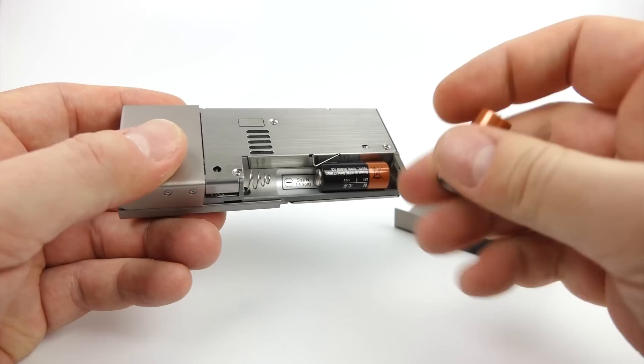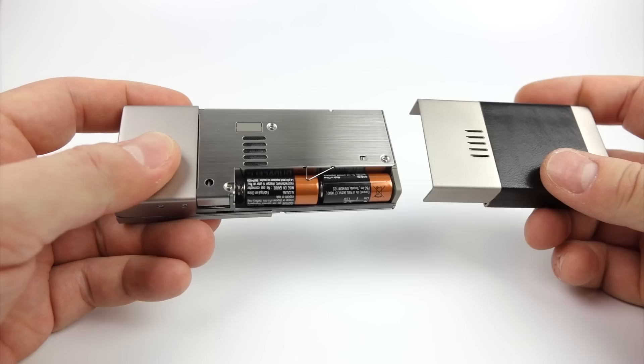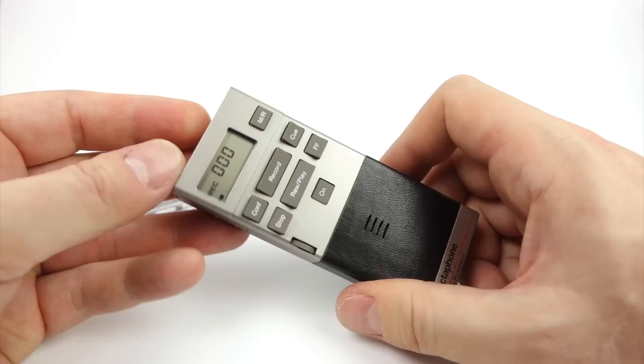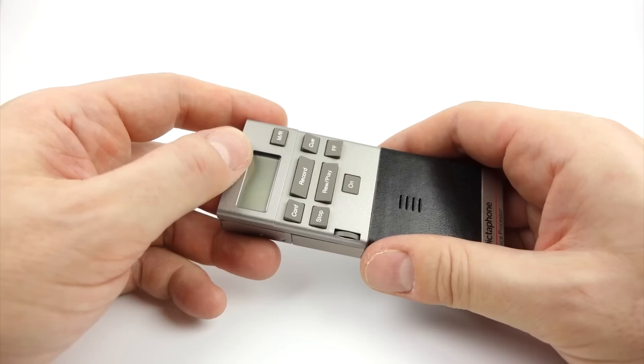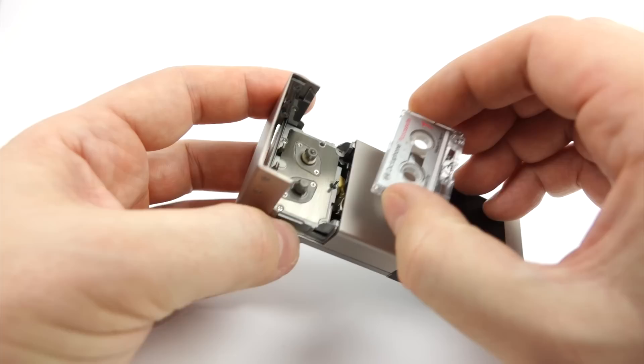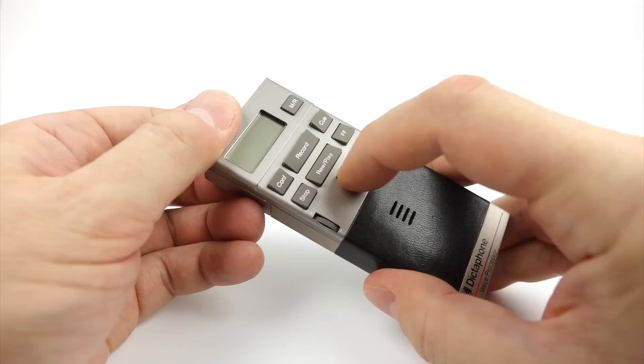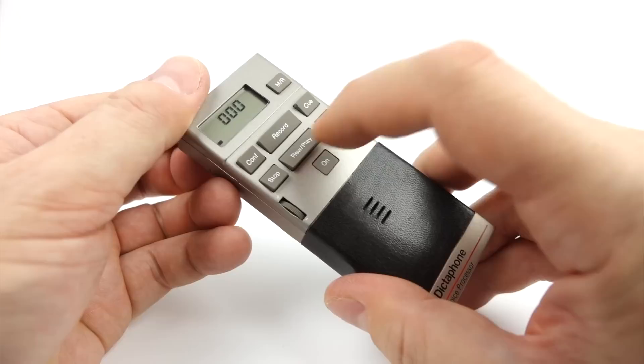I've got two little Duracells here — it's a bit of an unusual size but you can get hold of these without too much difficulty. The manual says the batteries give up to about eight hours of recording time, and I'd imagine these Duracells might give even longer than the eight hours quoted. Now we've got it on, the screen's come on there. Press off to turn it off, which enables you to open the door on the back — and that's where the cassette goes in. This thing cost approximately $400 back in 1985, which was a considerable chunk of change.